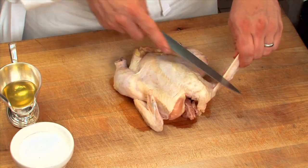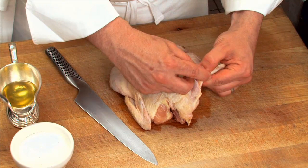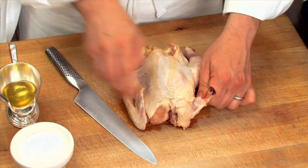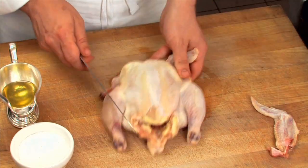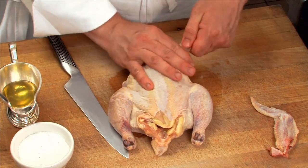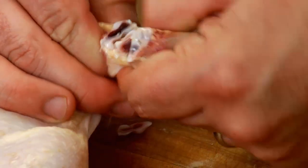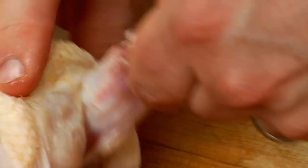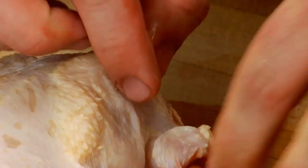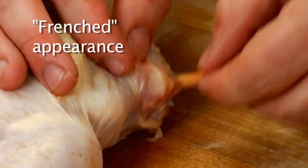First thing we're going to do is take the wing bones off. We pop that right out — it takes the cartilage right off in one fell swoop, and then just peel that right down. If the cartilage stays on, take your knife and just slip a little bit of the cartilage away so you can see the wing bone right there, and then take your thumb and push it right down. That will give you a nice, what we call in the Balsams' professional kitchen, a Frenched appearance — very clean, no cartilage on it, and it adds to that professional nature.